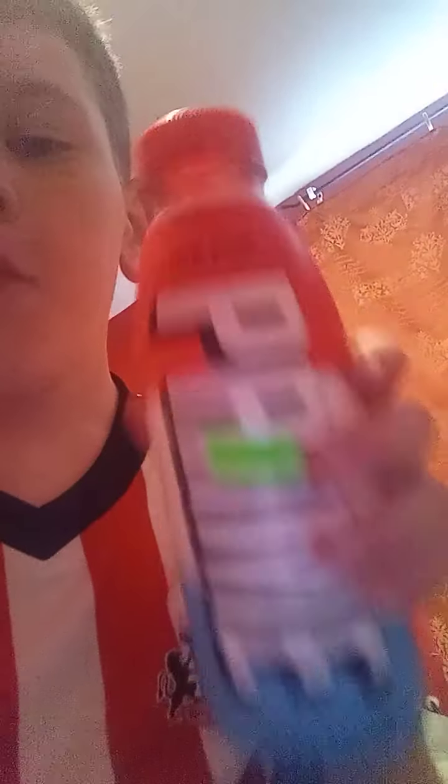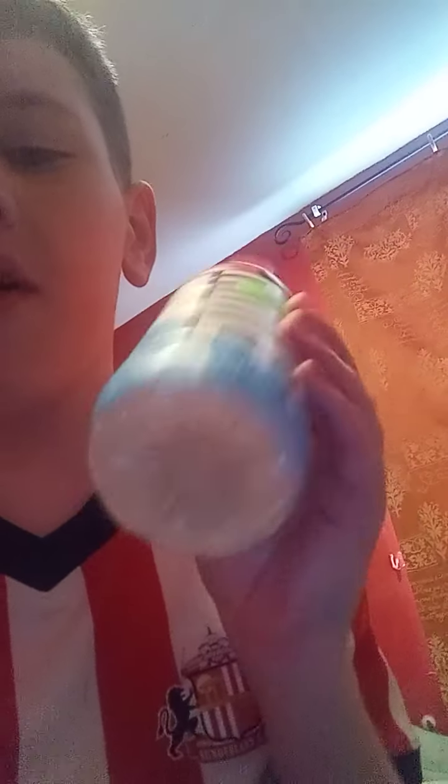Prime Hydration Ice Pop. Now most people would buy these and obviously drink them, but I don't think I'm gonna like Prime — apparently it's just water with a couple of drops of juice or something. I only drink plain water, but what I'm gonna do is quite weird: I'm gonna put the Prime on my windowsill forever, just as a display of this Ice Pop Prime. Yeah, every video I might even show you — but yeah, I got Ice Pop Prime.